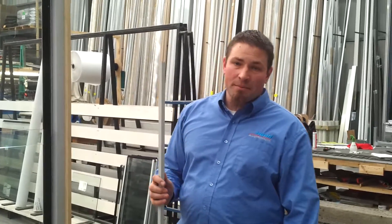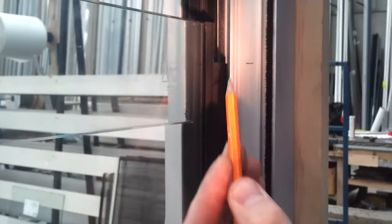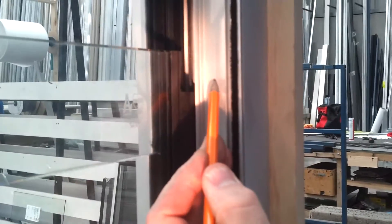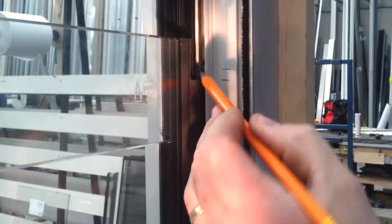Now we're going to install the lock. I'm just going to show you how to mark the height of your lock. I've just got the inside facing me and it's going to line up with this point here. We want to come up 7mm above that for the thickness of the lock pin, so it sits on top of that and we have a tiny gap there.